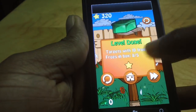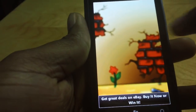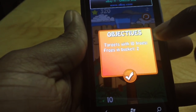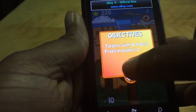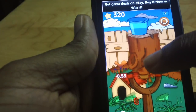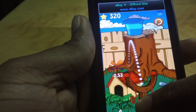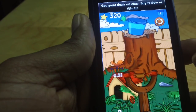Frogsling goes to the next level and it gets pretty interesting. Here you have targets with ten frogs and the objective is to get two frogs in the bucket. Here you have a wind mechanic — you can see the compass wind gauge that shows you the direction of the wind, and you want to use that information to gauge your shot.